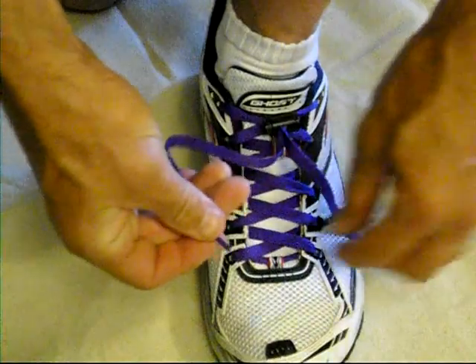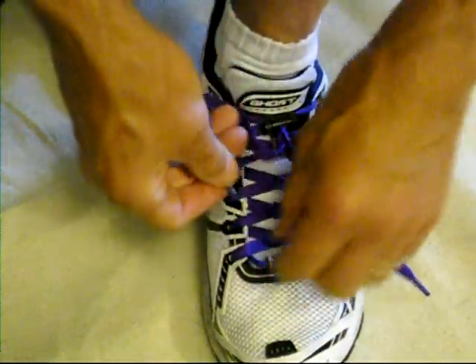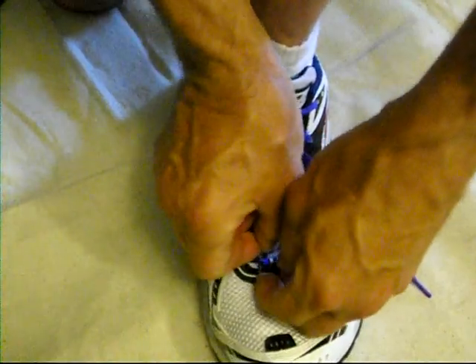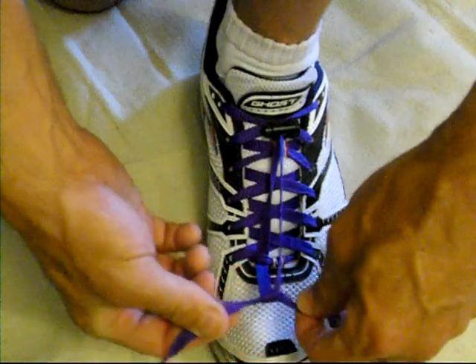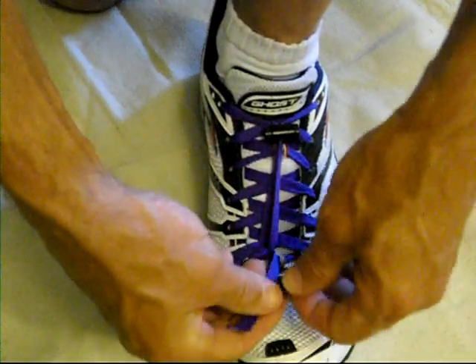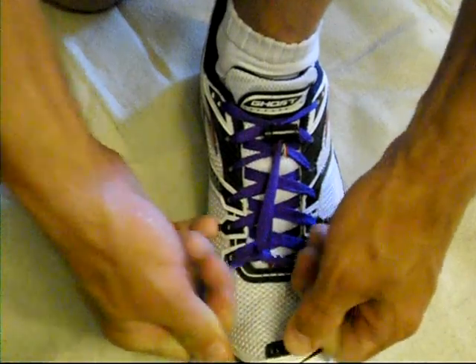Now take one end, and you want to pull up the bottom here at the very bottom of the laces, and slide that through. Just go ahead and make like a half hitch — whatever that knot is — and then do it again. Pull it tight.